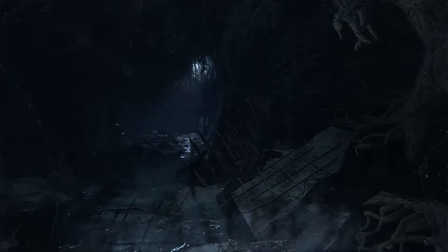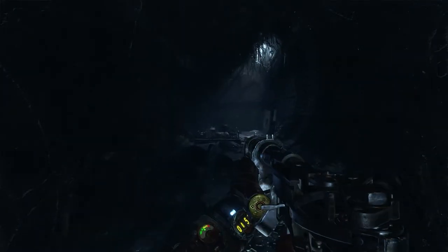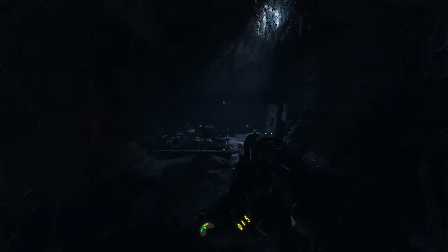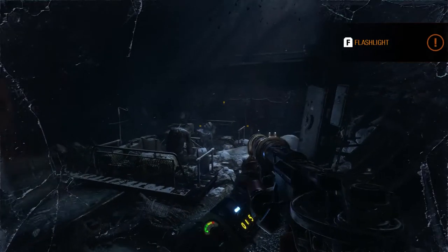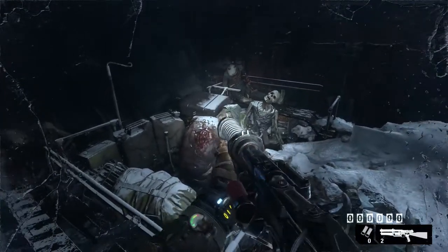It is a pretty demanding game. I got about 60 to 70 on medium, so I would recommend staying on medium, which is what I did afterwards, because I did get a bit of lag later in the video — and I did save it for the video so you guys can see it.